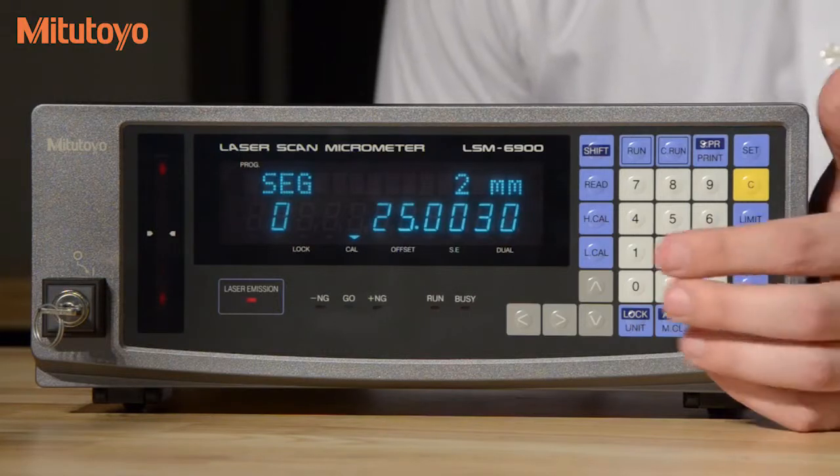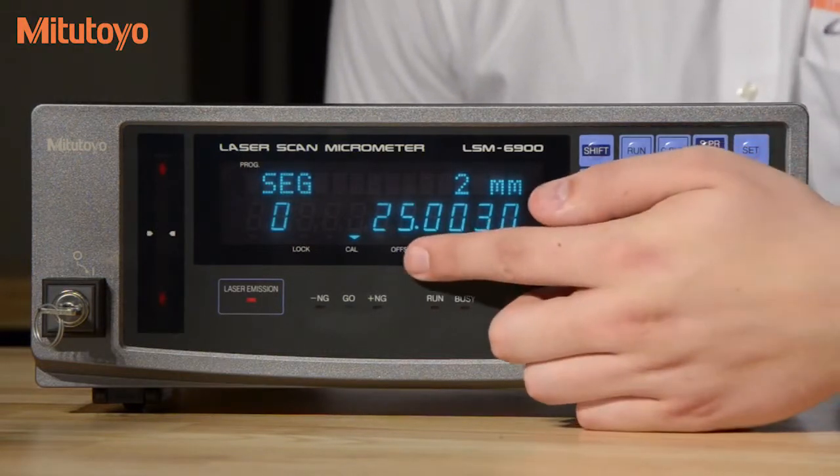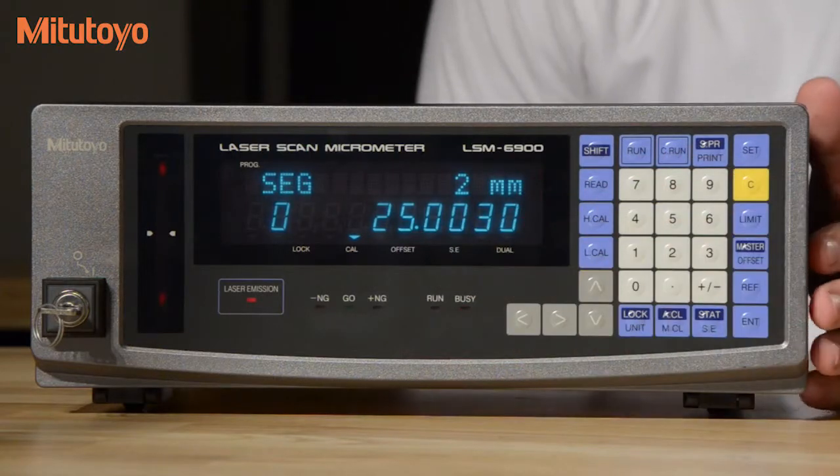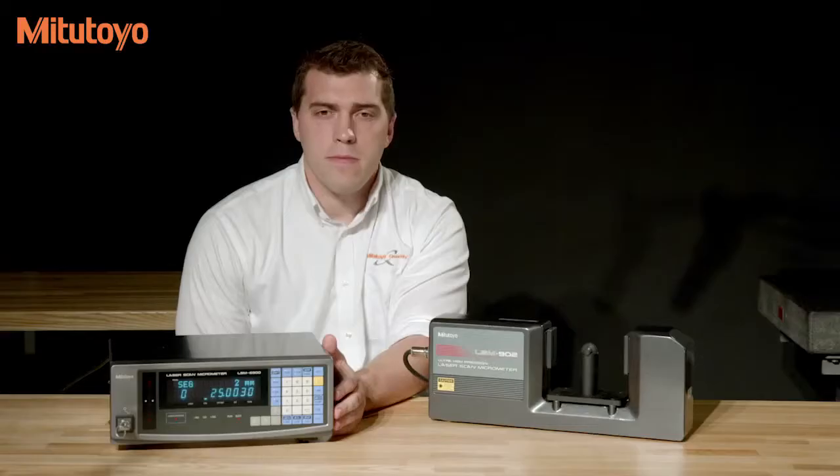Once complete, an indicator light will appear above our calibration or cal button, showing and verifying that our calibration has been complete. Now we are set to take measurements.